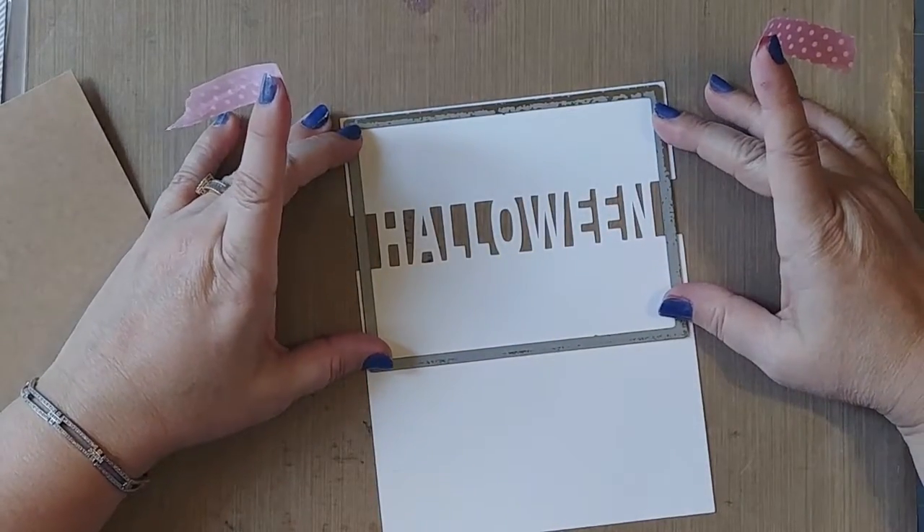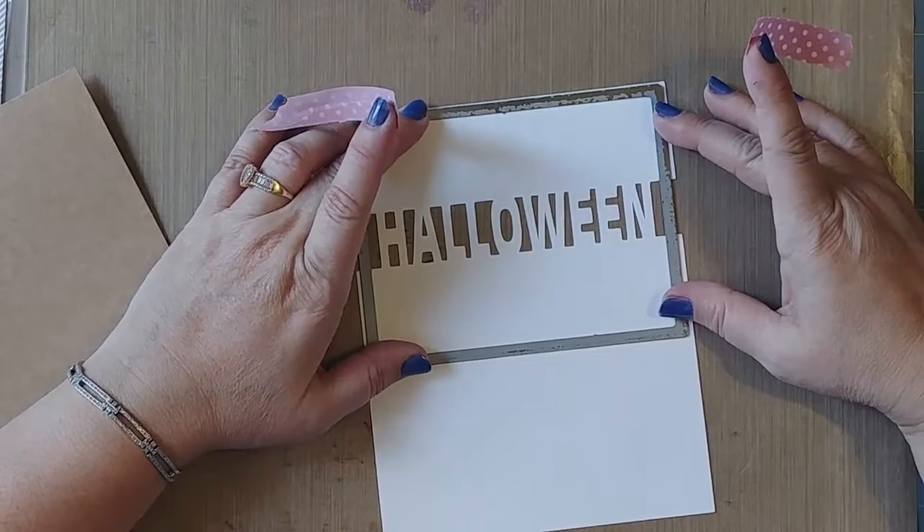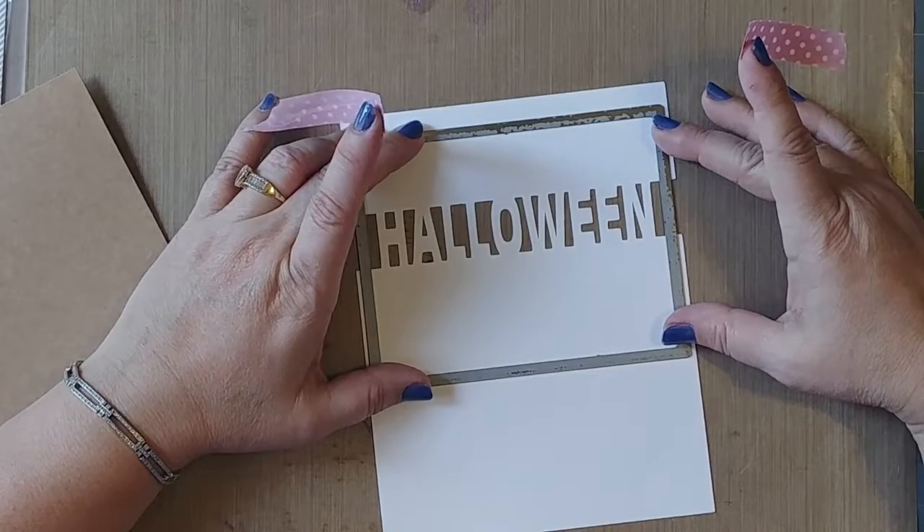Let's line this up a little. I think I want more on the bottom than on the top.